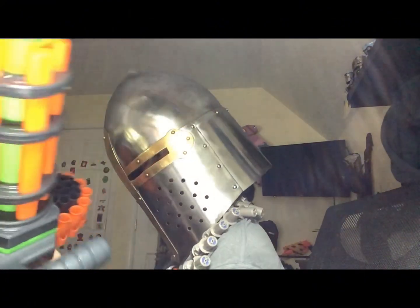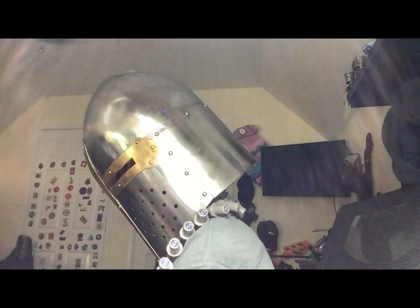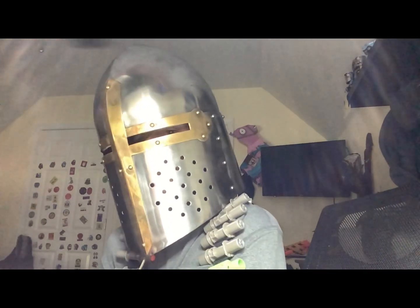But yeah, that's really it for the minigun. I'll probably see you tomorrow, at least — so yeah, bye.